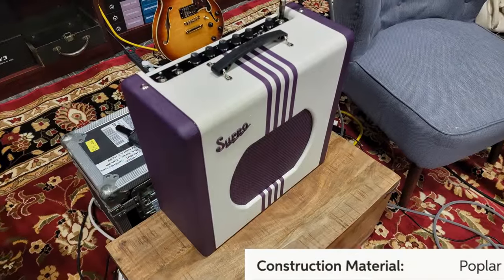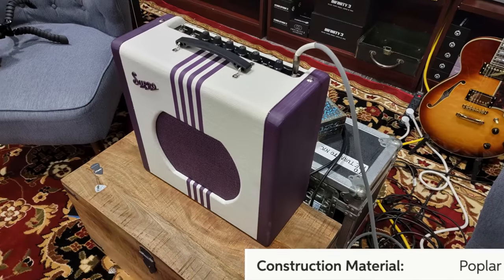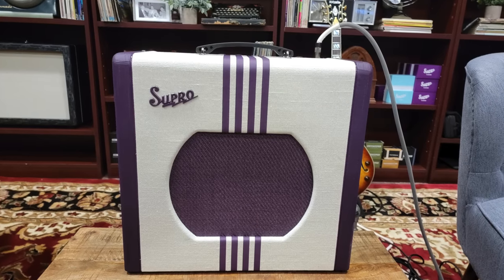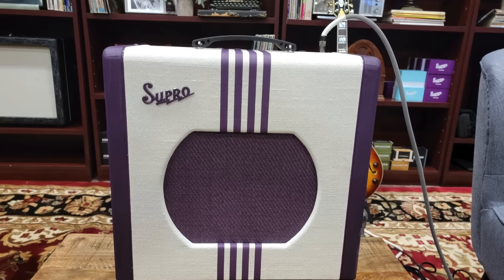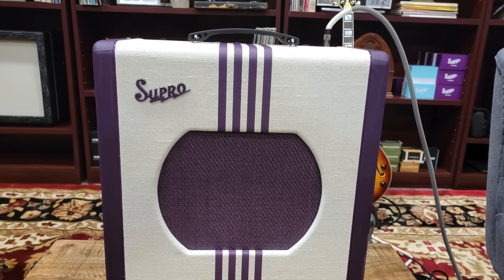Before I start with the features and the sound demo, I want to tell you why this amp kind of drew in my attention. It is two-tone — it's purple and cream — but it's texturally different too. The purple is all like a gloss finish and the cream is like a cloth, so it looks really interesting. Even those stripes make it look more expensive than it is.